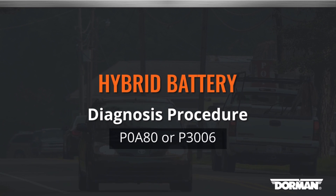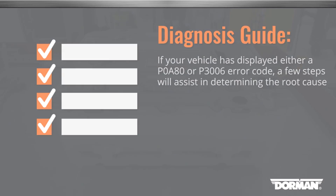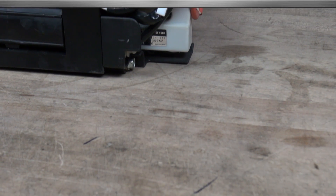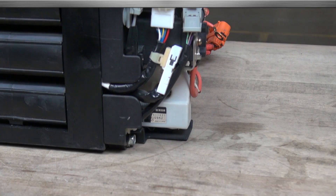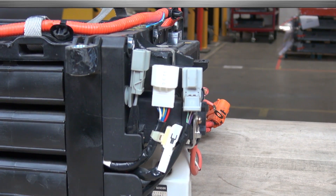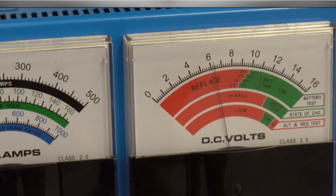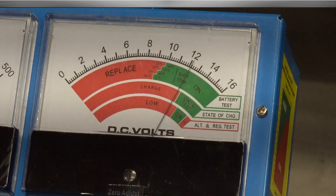Welcome to Dorman Products Hybrid Battery Diagnosis Procedure. If your vehicle is displaying either a POA80 or a P3006 error code, a common cause is a weak or undercharged 12-volt battery. This battery functions to power computers during the starting process of the hybrid system. The hybrid system computers require a minimum of 11.5 volts under loaded conditions for the computers to power up without creating erroneous data.